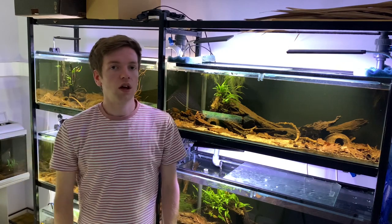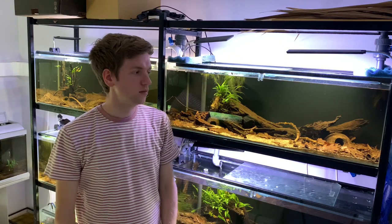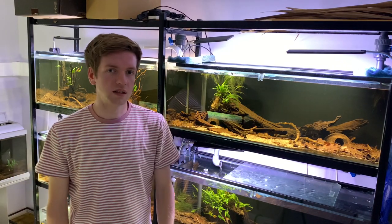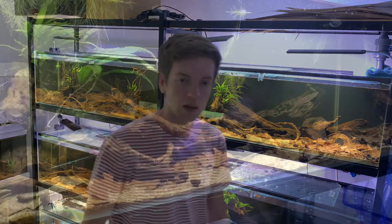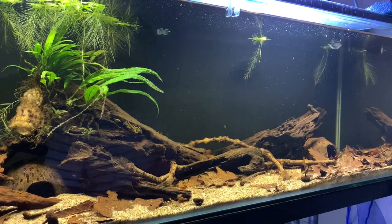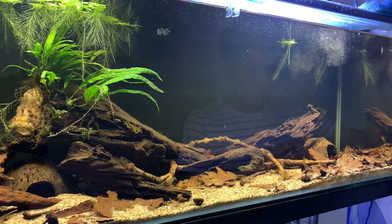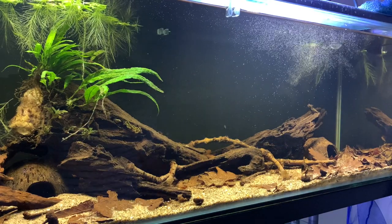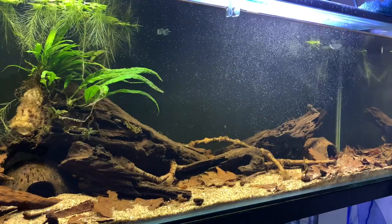You can see a lot of these tanks are pretty big, pretty sizable units for the sort of species I keep, which are quite small. I like small fish in larger spaces to make a more natural environment. We're going to start at the top right of the rack. I'm going to pop some feed in and get all the fish out because they're quite shy, especially the Ruby Tetras - they don't come out very much.